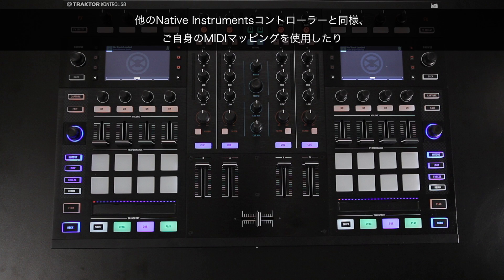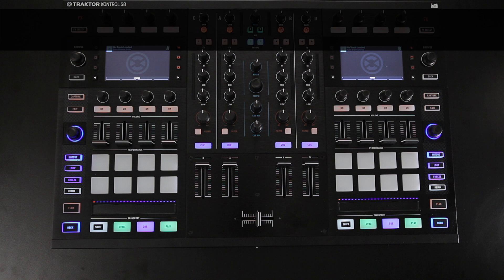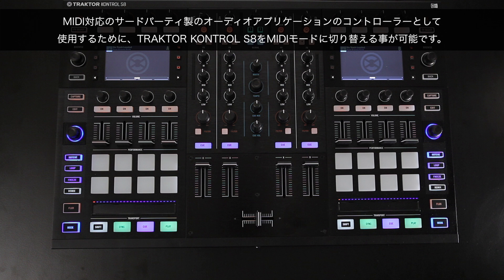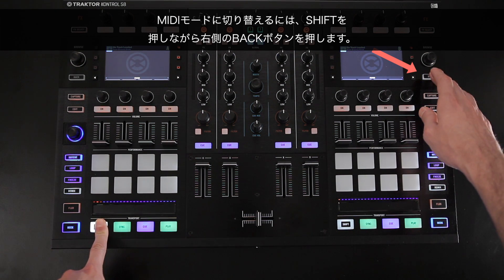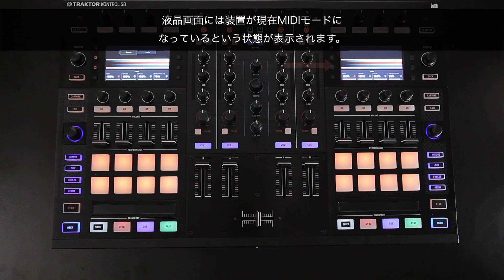Like any other Native Instruments controller, you can switch your Tractor Control S8 to MIDI mode in order to use your own MIDI mapping or to use your controller in a third-party audio application that supports MIDI. To do this, hold down Shift and press the right Back button. You will notice that the display now indicates that your unit is in MIDI mode.